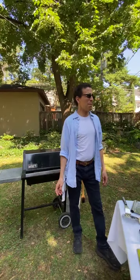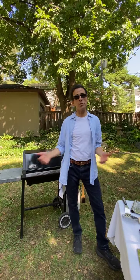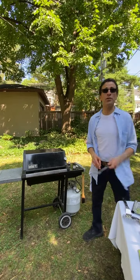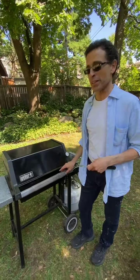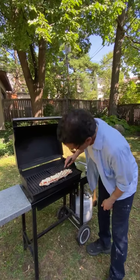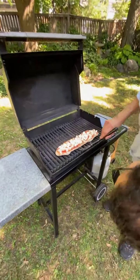Two ways to use the basil: bake it on with the cheese, which I probably prefer, or put it on at the end because it looks so beautiful and tastes fresher — each bite will be different, some with basil and some without. I should have put another three minutes on but we were talking.